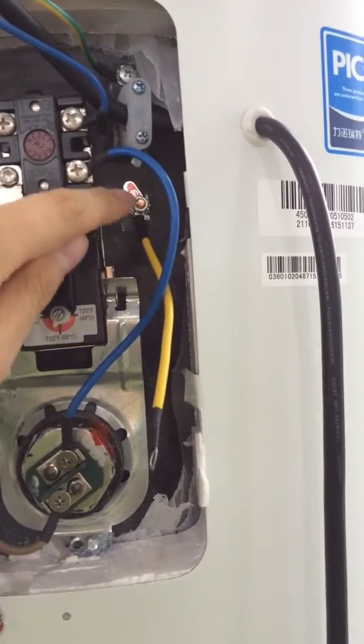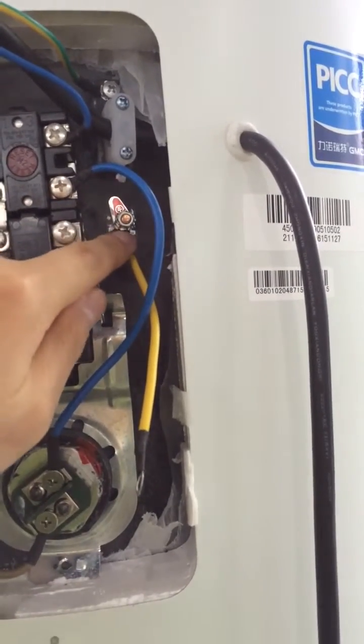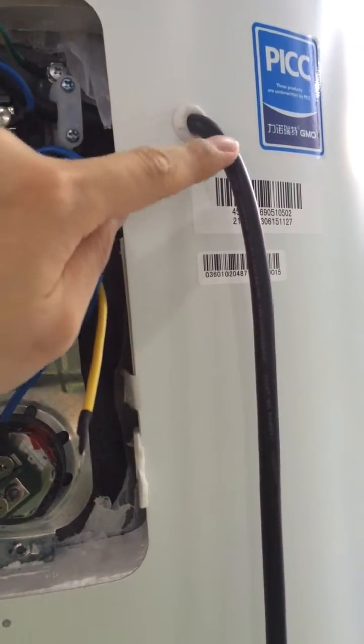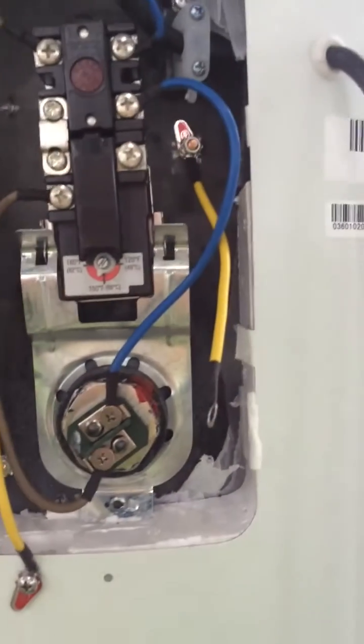We also have another bolt here. This is also for the earth wire — you can see here, there is a symbol. So you also connect the earth wire from your power wire and then connect to this. This is how to install the wire.